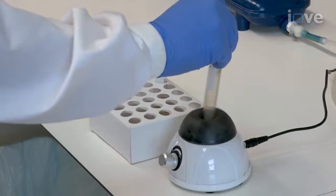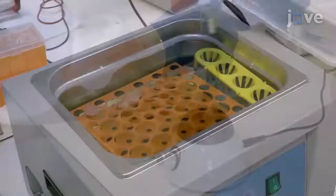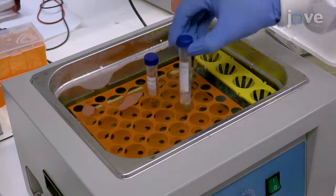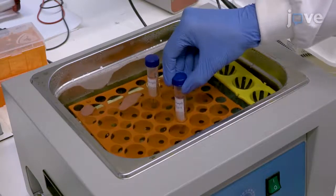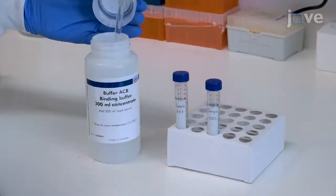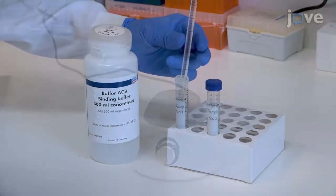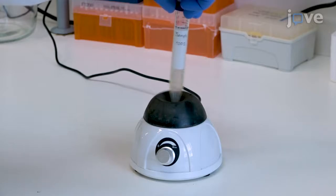Thoroughly pulse vortex the solution for 30 seconds before incubating for 30 minutes at 60 degrees Celsius. At the end of the incubation, add 1.8 milliliters of binding buffer to the tube and thoroughly mix with 15 to 30 seconds of pulse vortexing.